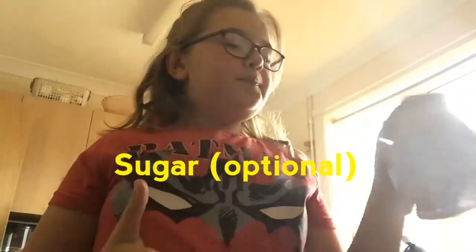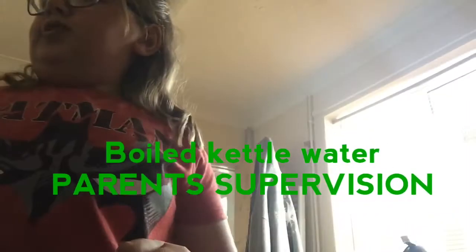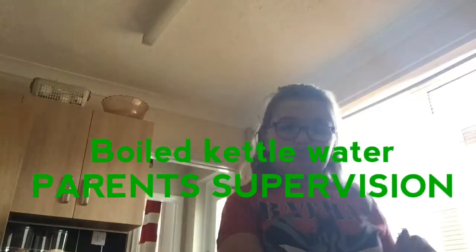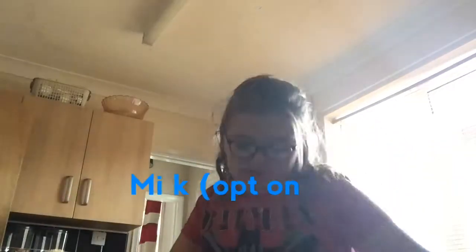Sugar, which is optional to make it sweeter, boiled water from a kettle — I've already pre-boiled this, parent supervision — and milk, which is also optional. Most people like to have milk in this, so let's just get started.